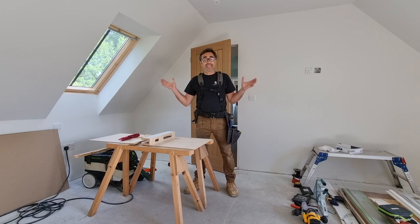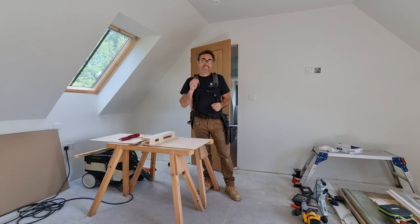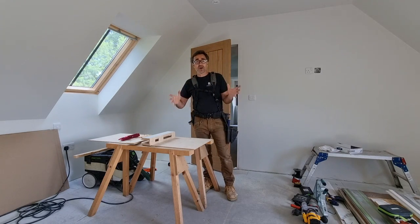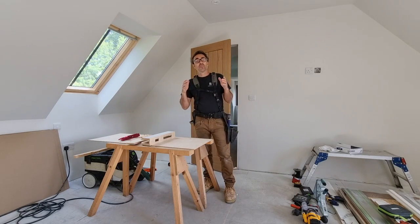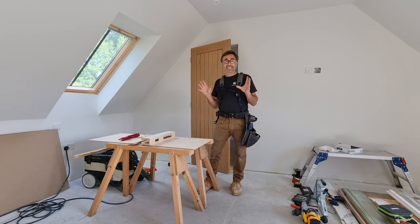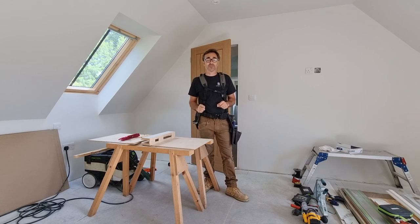Welcome to my channel. In this video I'm going to talk about hanging doors — how I like to go about it right from the beginning, where you take delivery of the doors and you've got to stack them and sort them. I'm going to keep it brief and just give you the headlines, but this is what we like to do when we're hanging doors out on site. The first thing to do is get organized and make sure your site is ready for your doors.